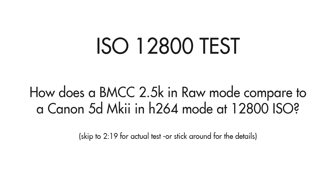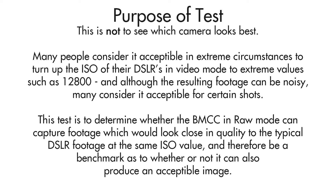ISO 12800 test. How does a BMCC in 2.5K RAW mode compare to a Canon 5D Mark II in H.264 mode at ISO 12800? The purpose of this test is not to see which camera looks best. Many people consider it acceptable in extreme circumstances to turn up the ISO of their DSLRs in video mode to extreme values such as 12800. Although the resulting footage can be noisy, many consider it acceptable for certain shots. This test is to determine whether the BMCC in RAW mode can capture footage which would look close in quality to the typical DSLR footage at the same ISO value, and therefore be a benchmark as to whether or not it can also produce an acceptable image.